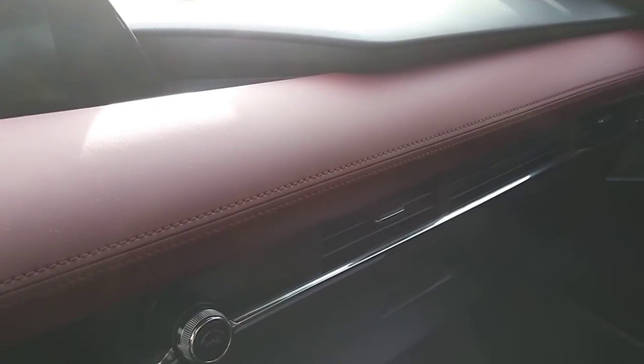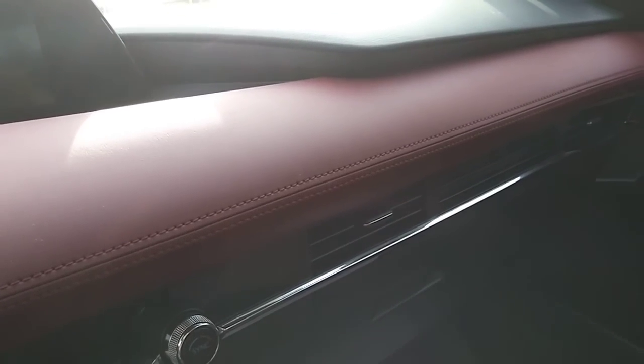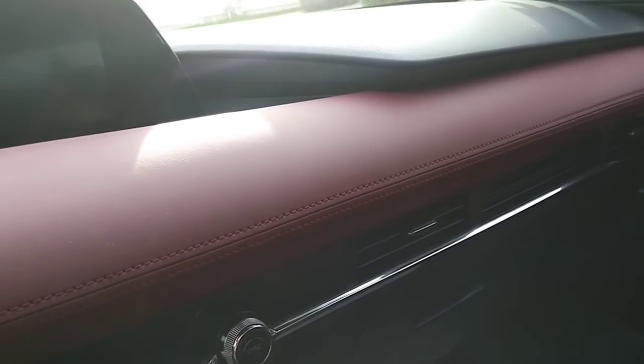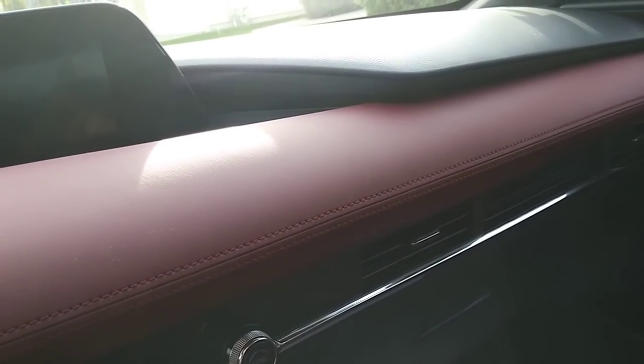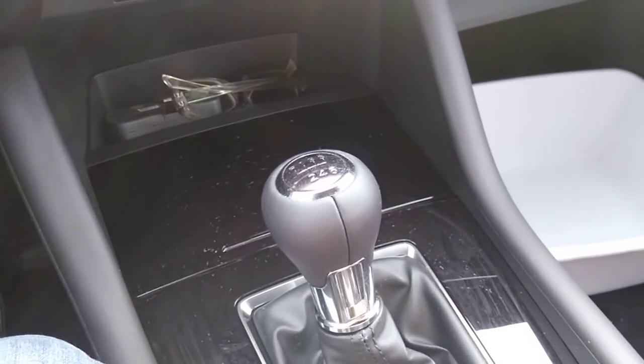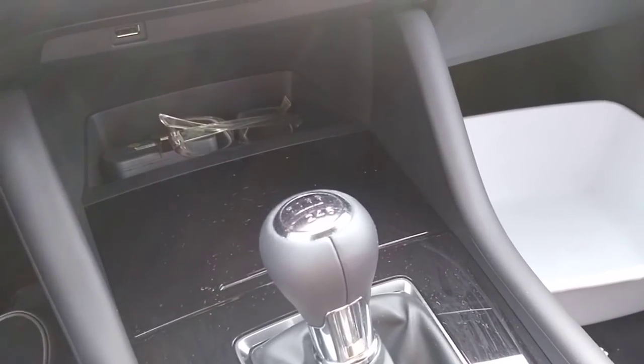I'm not quite sure if you can get the white interior for the hatchback in the lower trims. For the sedan, you can pick between black and white — you cannot get the red one. For the six-speed manual, it is only available in the premium trim hatchback front-wheel drive.